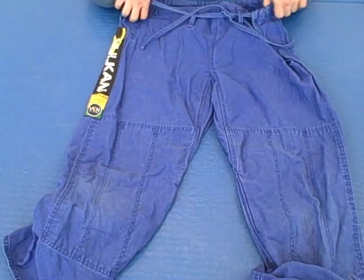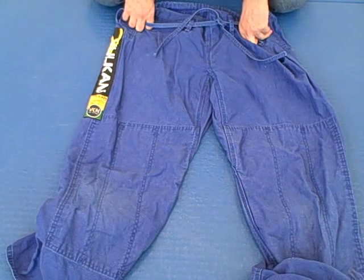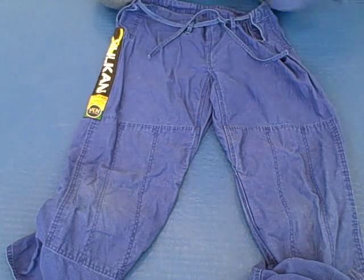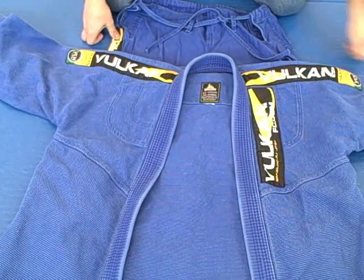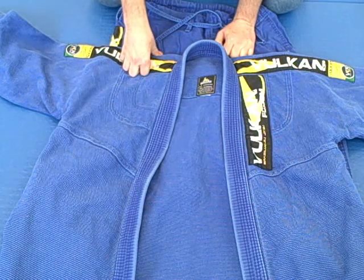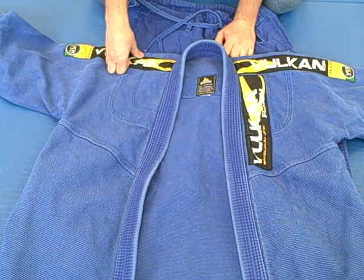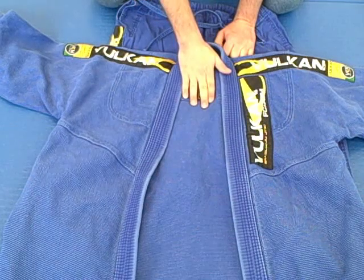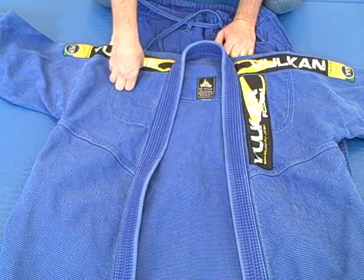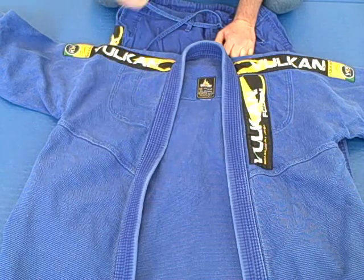So that is the Vulcan Pro Light Series. I'm a big fan, and I know my friend who owns this gi is a big fan too. If you're looking for a gi and summertime is coming up, I would definitely recommend this gi — especially since they're relatively cheap. I know at the Pan Ams this year almost every other person was wearing a Vulcan, so that kind of says something. Thank you very much for watching. Make sure to subscribe, like us on Facebook, and follow us on Twitter at BJJGearJunkie. Thank you very much — stay tuned for more videos.